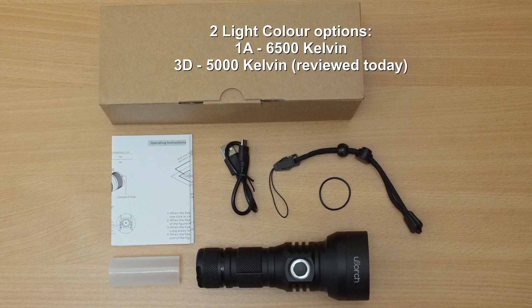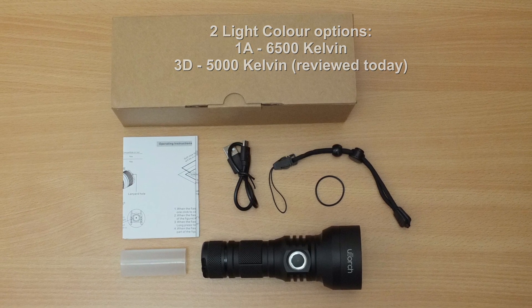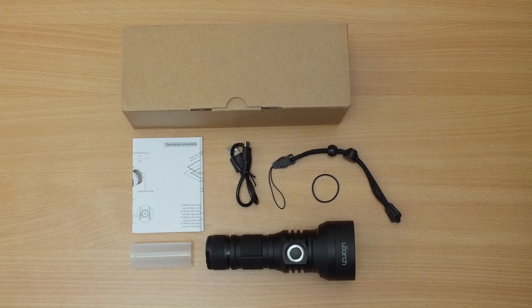Hello and welcome to another torch review. Today I have the U-Torch 2 in for testing. This was supplied by Gearbest for review. As usual I'll go through all of the items and give you some thoughts on my conclusion with the torch.